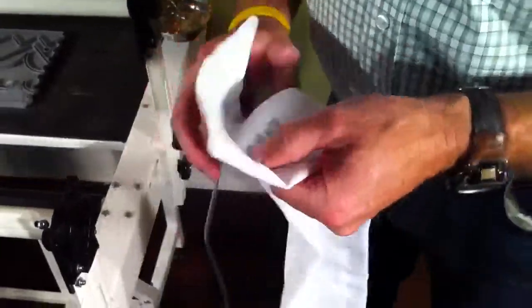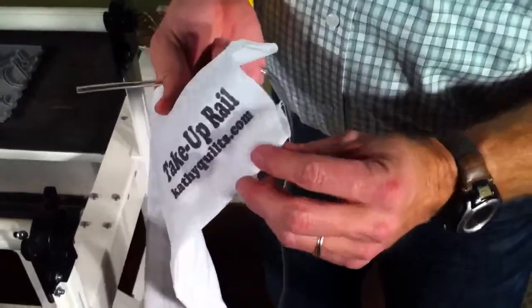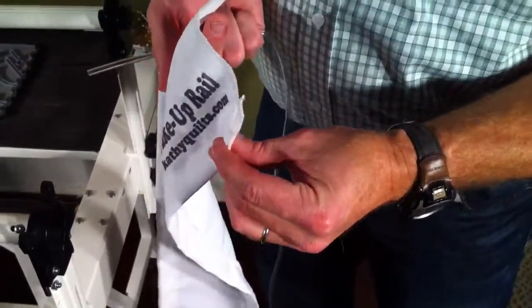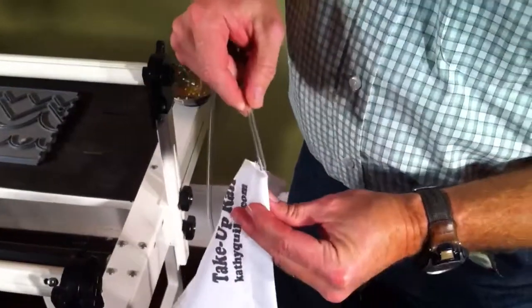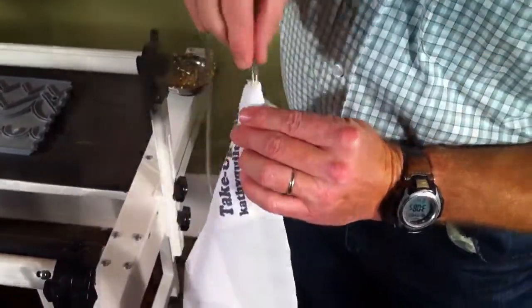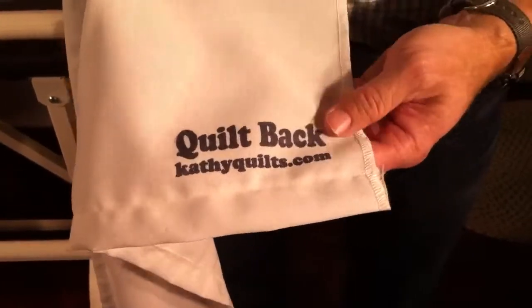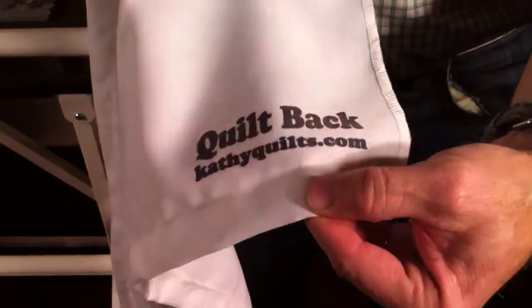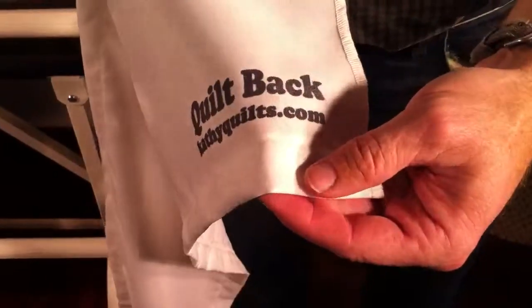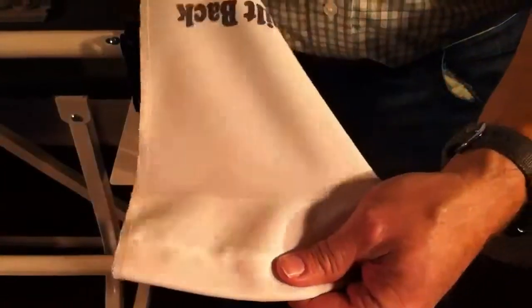If you notice, these leaders, unlike others that you might buy, actually have a casing sewn, and the tubing that comes with your frame threads inside this. Another thing I really like about these leaders is that as you pin in those, eventually you will wear out the one edge. But all you have to do is take them out of your frame rails and then reverse them, and you'll put your tubing in this side, and then you'll have a brand new leader.